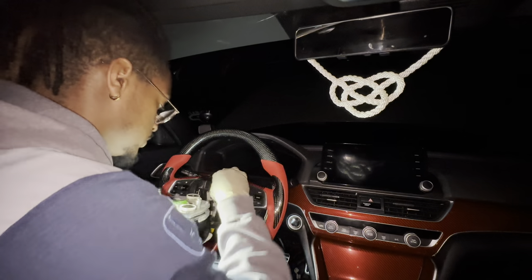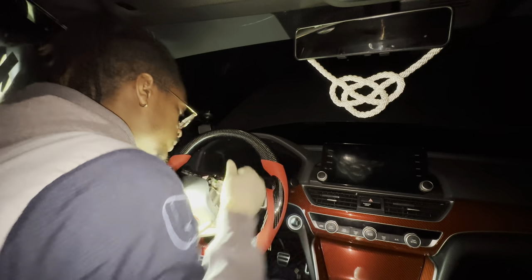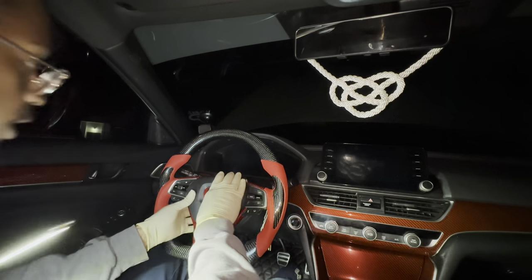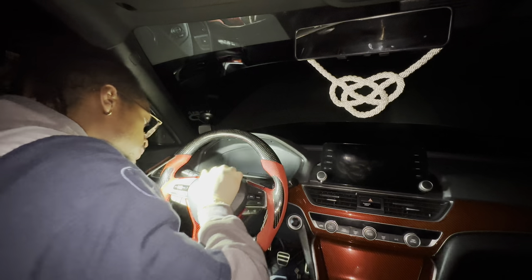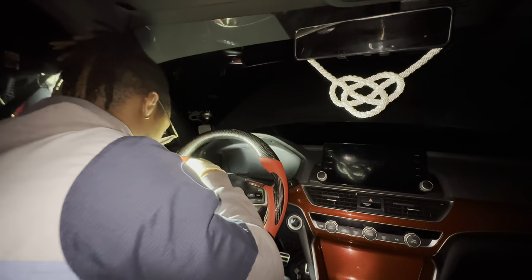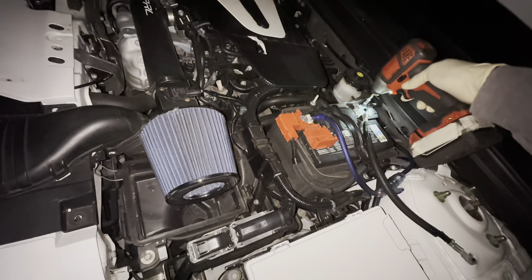Plug that back in — one, two, three. Make sure it clips in, guys. All right guys, let's put the battery back on. And that's it, guys.